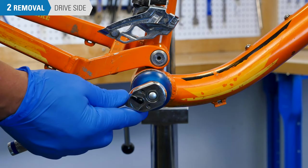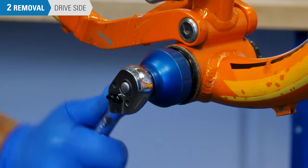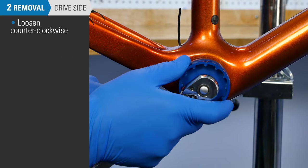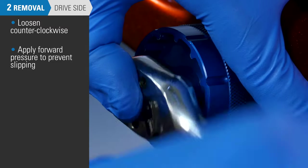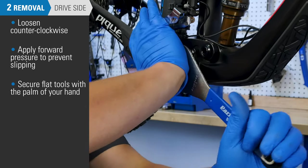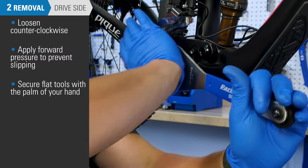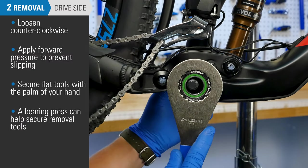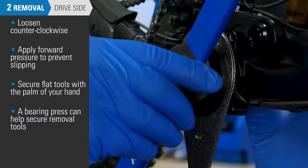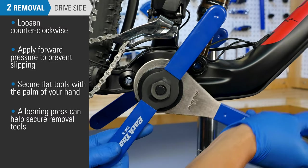We will begin by removing the bottom bracket cup on the drive side. Make sure the tool is fully and evenly engaged on the tool fitting. Loosen counterclockwise while applying pressure to the tool so that it does not slip off under heavy torque. If you are using a flat tool, secure it against the bottom bracket with the palm of your hand. If you are having difficulty, it can be helpful to use a bearing press to secure the tool against the bottom bracket. Thread the press through the bottom bracket shell and tool and tighten until the press makes contact with the wrench. Once the bottom bracket breaks loose, you will need to loosen the press before continuing to loosen the bottom bracket.